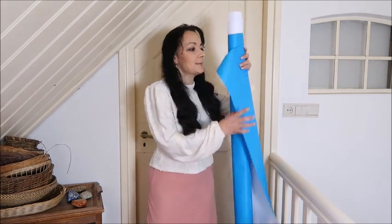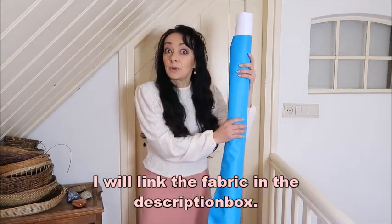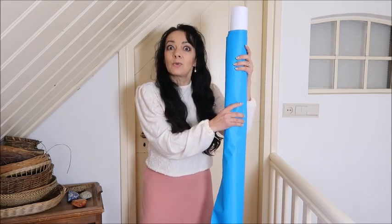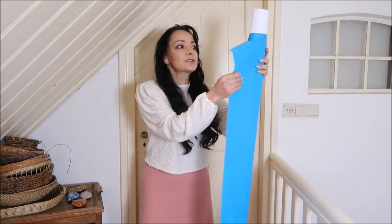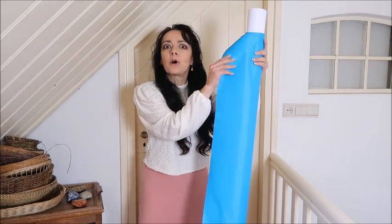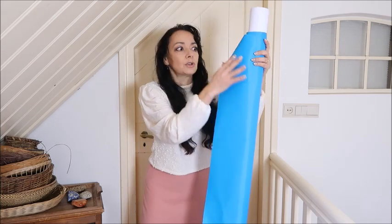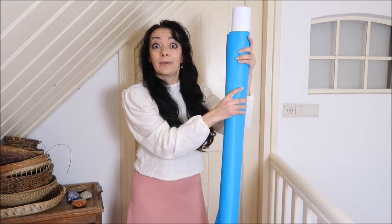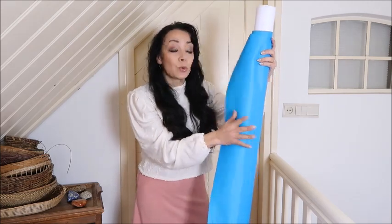Maybe someone is interested in making outdoor pillows because they will be water resistant — waterproof, I hope. I bought some special fabric made for cushions on boats, so they told me it's really waterproof, meaning the cushion inside will not get wet. It feels different than normal fabric — more plasticky. Just ask for a waterproof fabric. My son really likes this color — I think you call it teal, we call it turquoise.